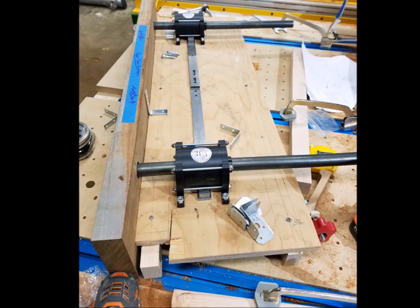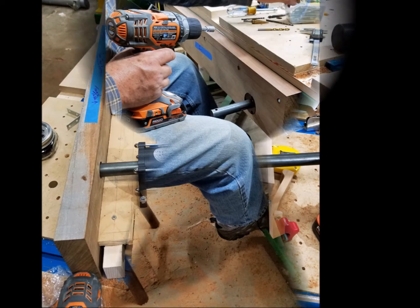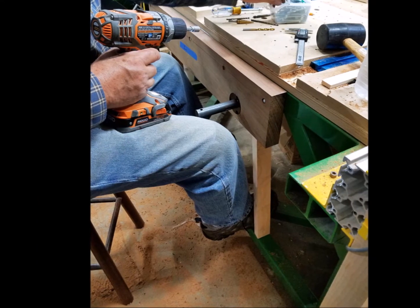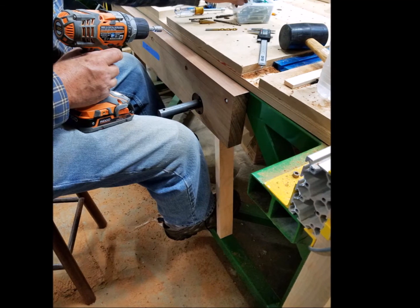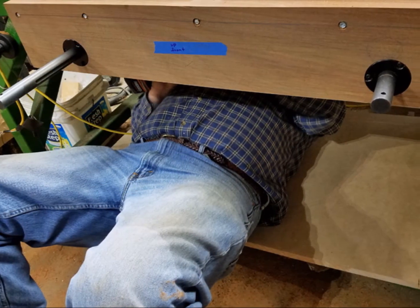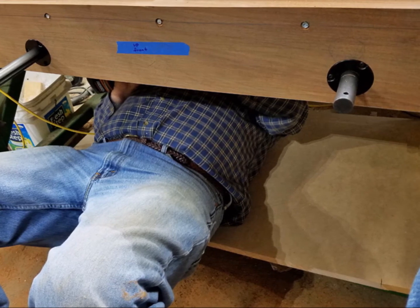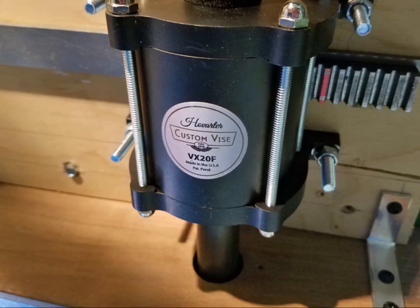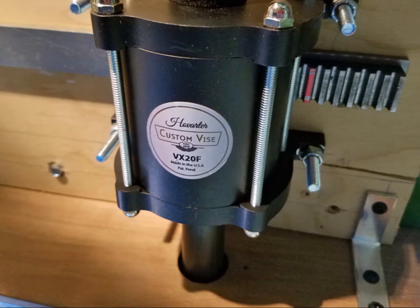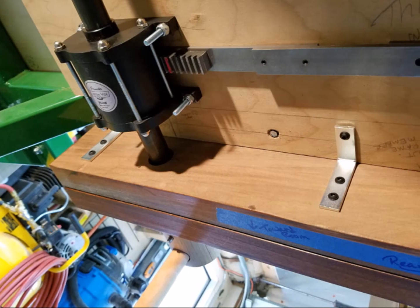We flipped the plywood over and, bracing the assembly under the CNC table, we mounted the jaws to the steel frame with number 12 self-tapping screws countersunk into the jaw. Bill then crawled under the table and fastened the plywood to the steel frame with those same number 12 self-tapping screws. I tried but I couldn't push the screws through the eighth inch steel over my head. Here are a couple shots looking up at the assembly mounted under the CNC table. It's easy to see why we chose to do so much of the assembly on top of the CNC table.